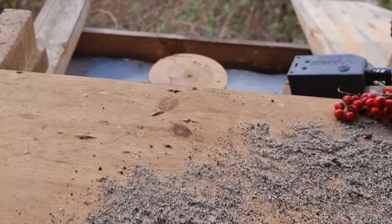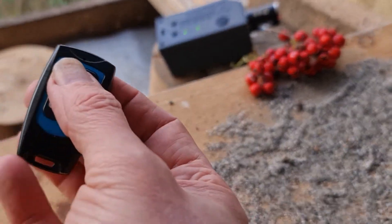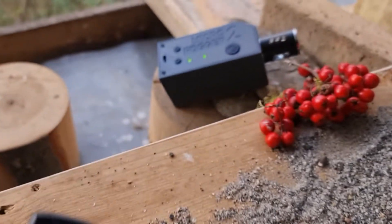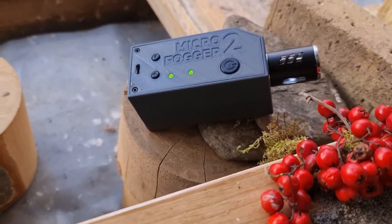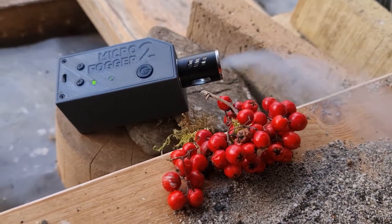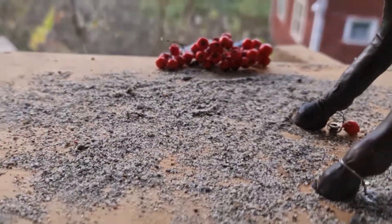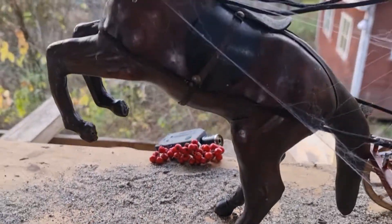Hello, welcome to a new monthly educational video. Today I show you how you can create a little bit more mood and atmosphere in a photo. You can see a little smoke machine with a remote, so it doesn't make so much noise.